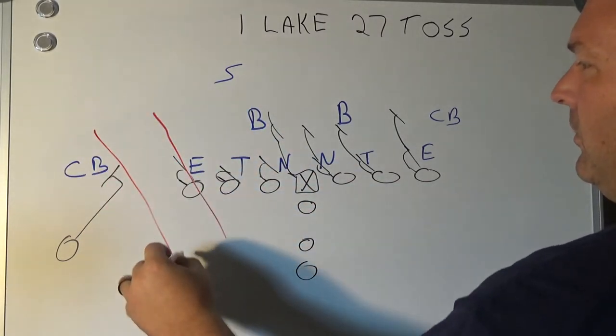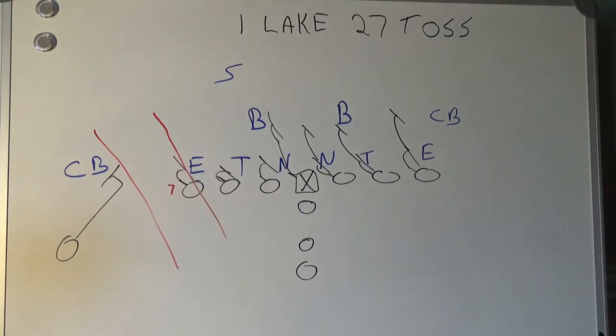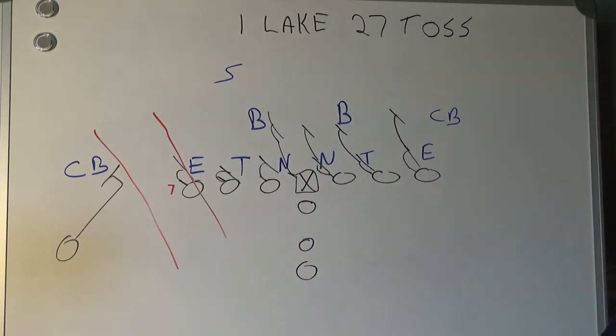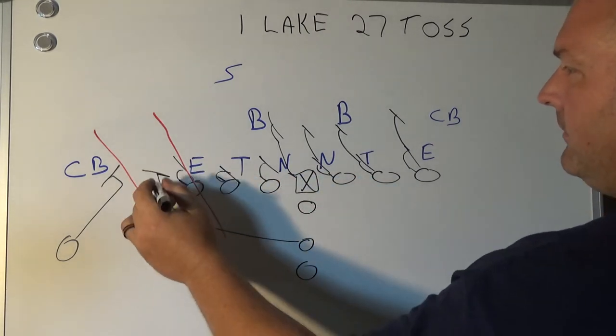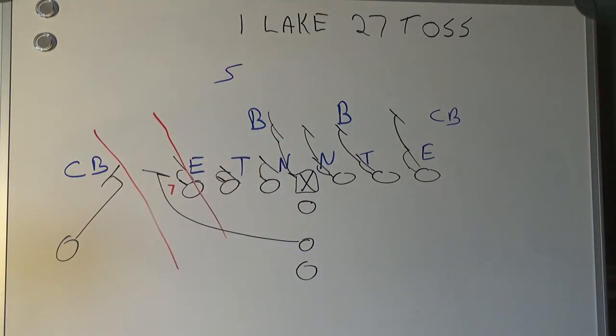Here is the hole we're trying to set — the seven hole. There will be no guard pulling because he is not uncovered; he's got a guy on his shoulder. So the fullback will be lead blocker and will either help with the end or the first person that shows once we get in the hole.